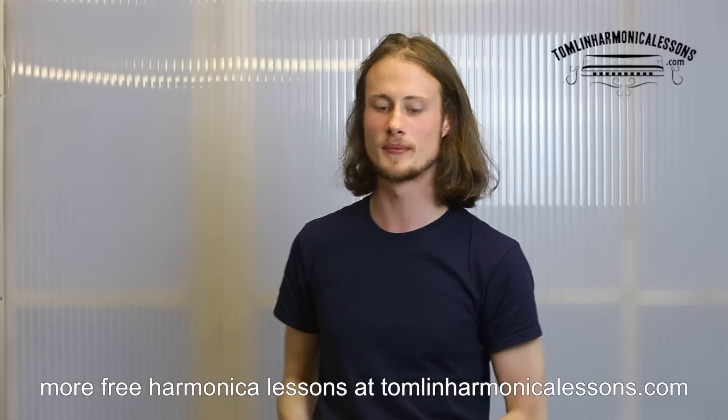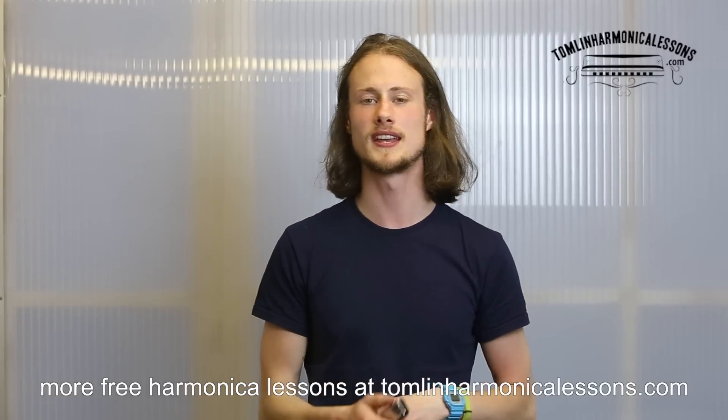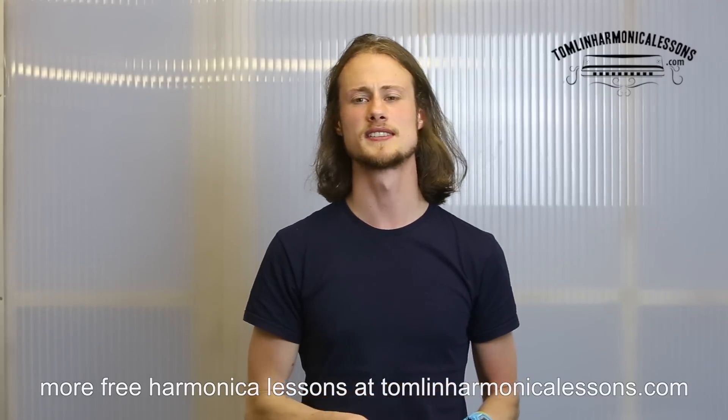Hello, this is Tommen from TommenHarmonicaLessons.com. I'm going to show you how to play a two-hole draw bend — a whole step bend — and then I'm going to show you how to play that Cream tune, Sunshine of Your Love, because that's a good way to practice it.